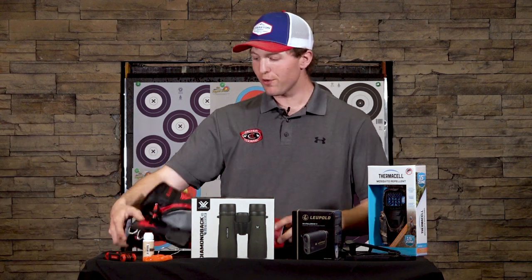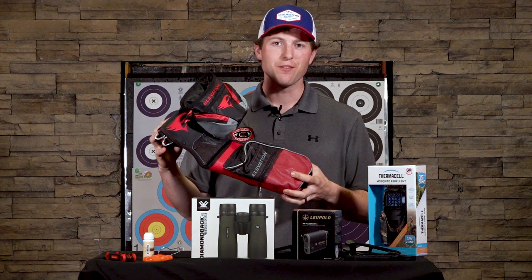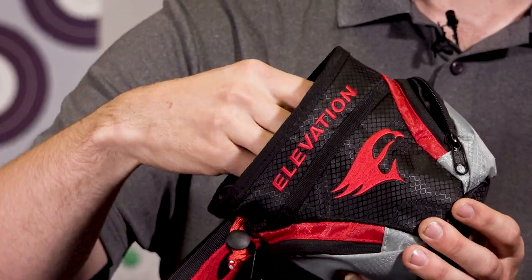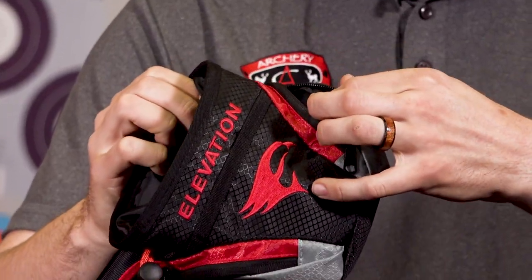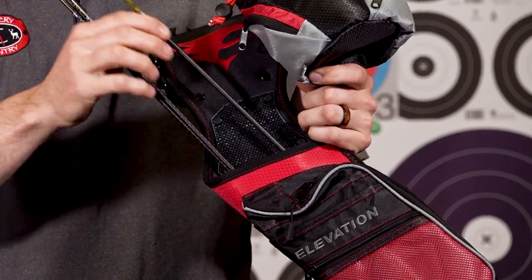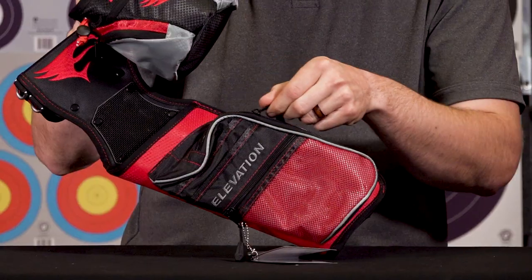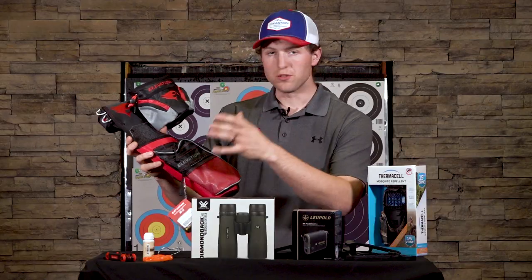The first thing it all starts out with is a really nice hip quiver — one that's going to be really comfortable and can fit a lot of different things in it. One like this Elevation here. We've got a release pouch, places we can put pens and pencils for keeping score or lens cloths, and enough space to fit a dozen plus arrows. We've also got a big accessory pouch so we can fill it with extra gear.